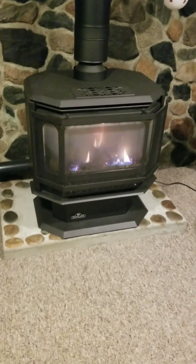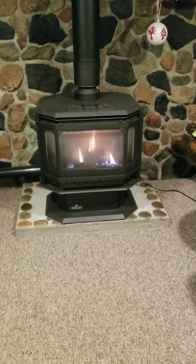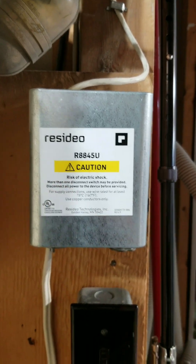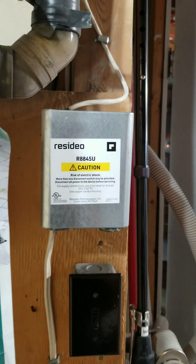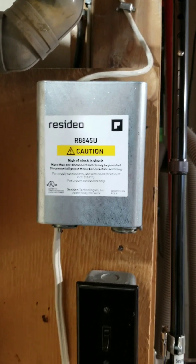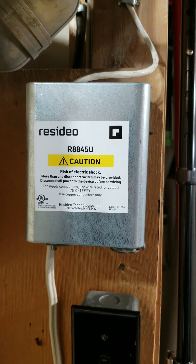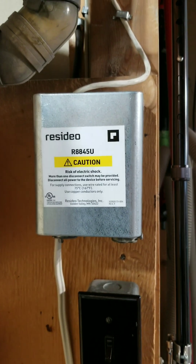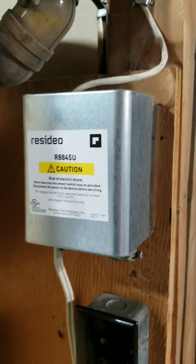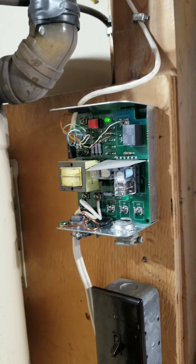That fireplace just has contact closure to either activate it or deactivate it, and was previously operated with a standard thermostat. This is the OUR 8845U controller — it's a relay controller that takes a control input and converts it to a relay contact closure on the output, which is what I required for the gas fireplace to be activated. I'll pop the cover off and show you.